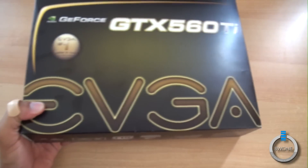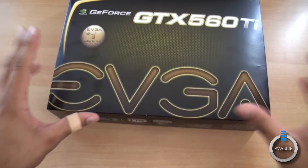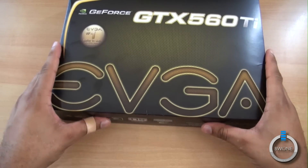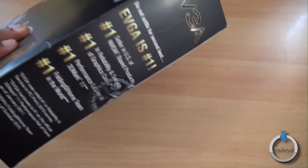It comes with 2GB of GDDR5 memory. The core clock is clocked at 822 MHz. The shader clock is at 1645 MHz, and it has about 384 stream processors, or 384 CUDA cores, however you want to say that.